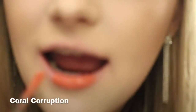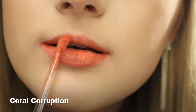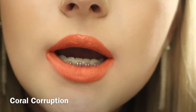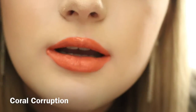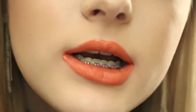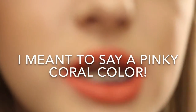The next color is a coral color, which I love coral colors. This color is coming very orange on camera, but it's definitely on a more pinkier side. You could say it's very orangey pink.